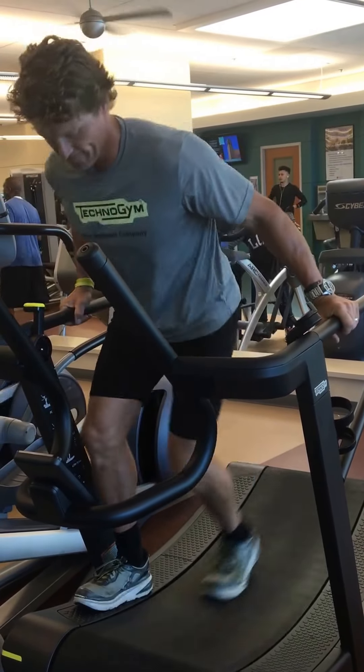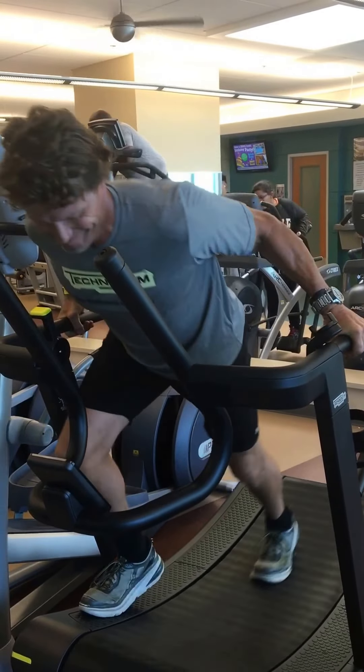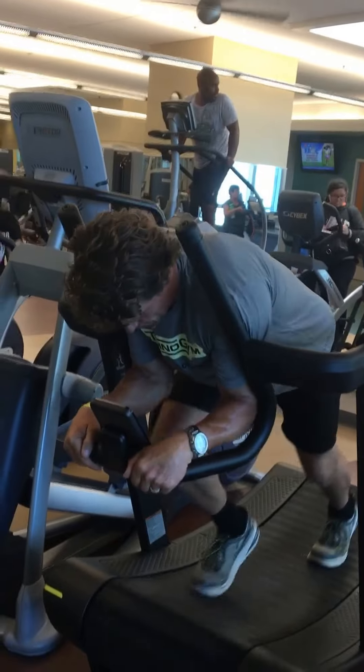I can do single leg movements, applying more resistance — then back to both legs. Now I can get into my sled pushing position.